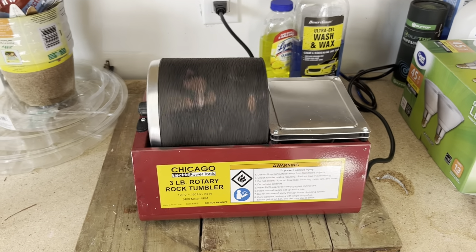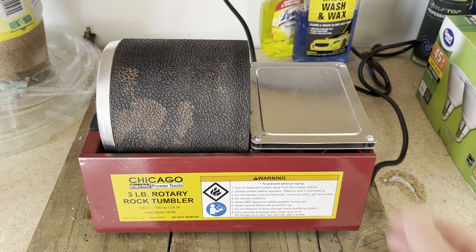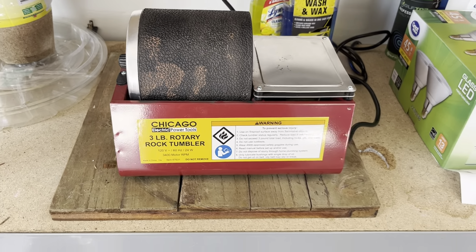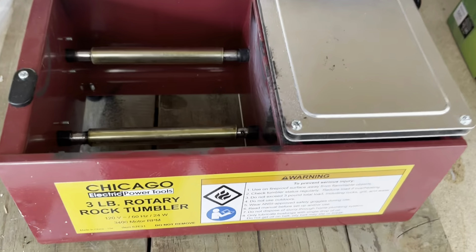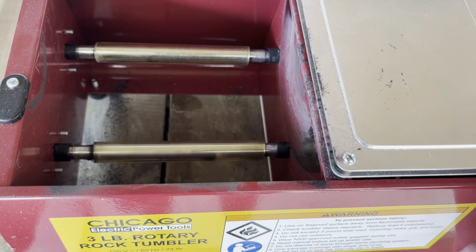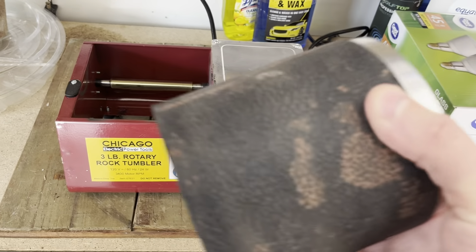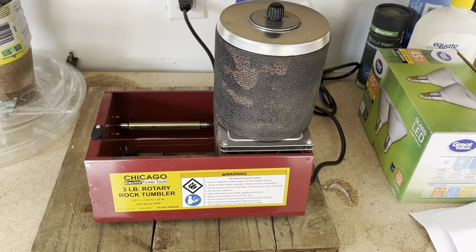It's been exactly seven days of the polish. Grand total with all the steps, it's been one month. Overall, I've been really happy with this rock tumbler — haven't had any issues, no overheating problems, no problems with the mechanics, and it runs great. It is a little noisy to have running inside, so the garage is a perfect place to keep it running, especially for the length of time you need to run it to get these rocks smooth.